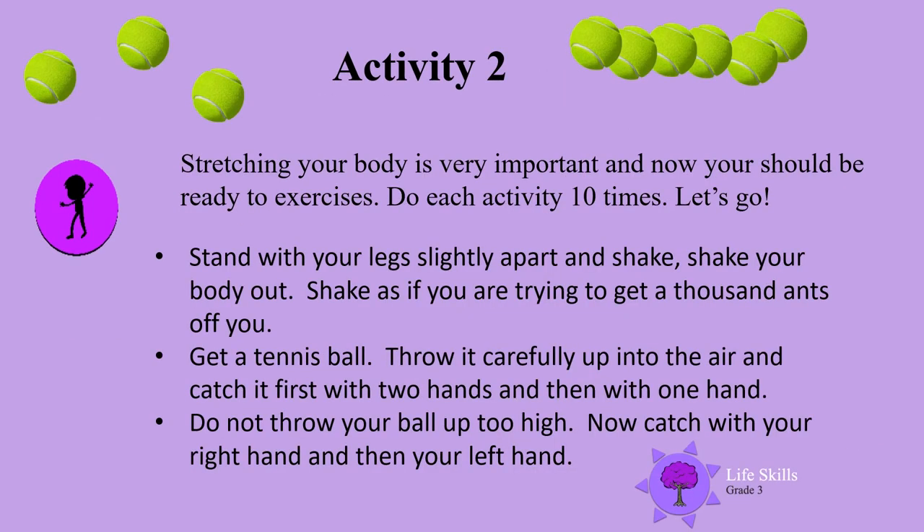Stretching your body is so important and now you should be ready to exercise. Do each activity 10 times. Let's go! Stand with your legs slightly apart and shake. Shake your body out.